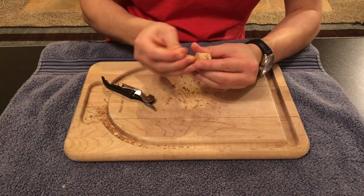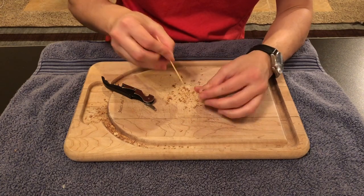We will use our toothpick to clean up the inside of the cork in order for us to fit the colored pencil.